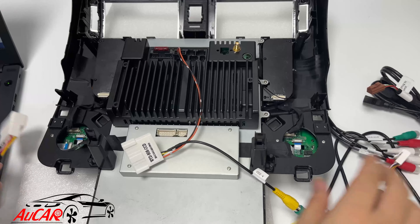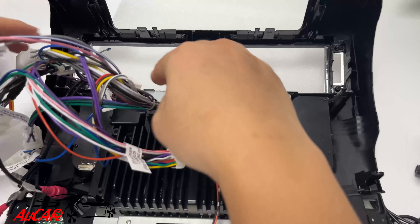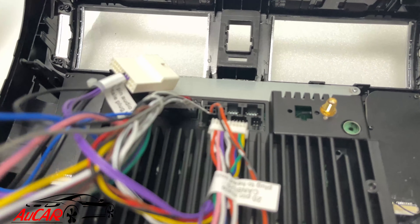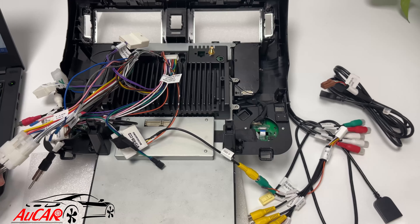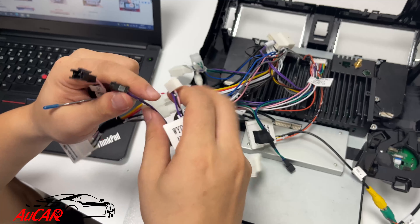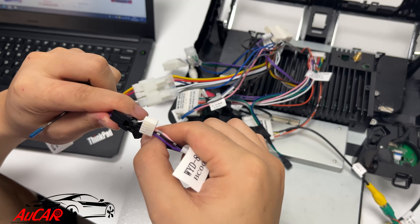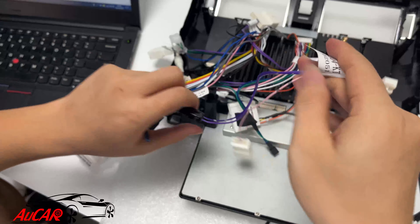The power cable is plugged into the back side of the head unit. This small purple connector needs to be connected so the OEM amplifier system can work after the installation.